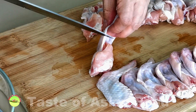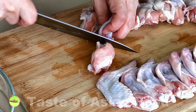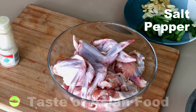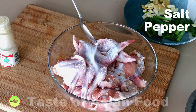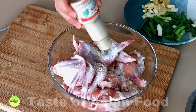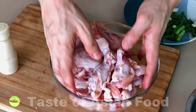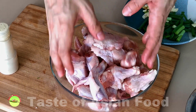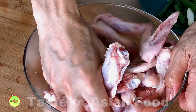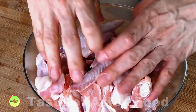Cut the chicken wings into two by sliding the knife into the joint in between. Just add a little bit of force and it will separate into two. The chicken wings are only seasoned with salt and pepper. There's no need to add soy sauce or oyster sauce as we will not marinate the chicken. Since we are going to braise the chicken, the flavor has sufficient time to penetrate deep into the chicken meat, which makes marination irrelevant. Mix the chicken with the salt and pepper, then set it aside and move on to prepare the aromatics.